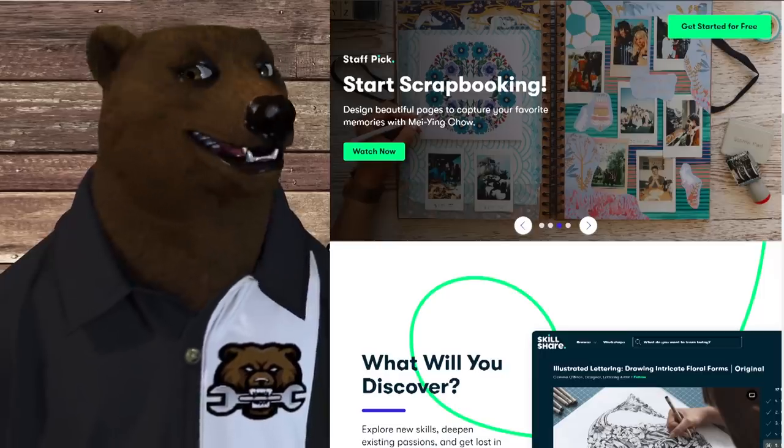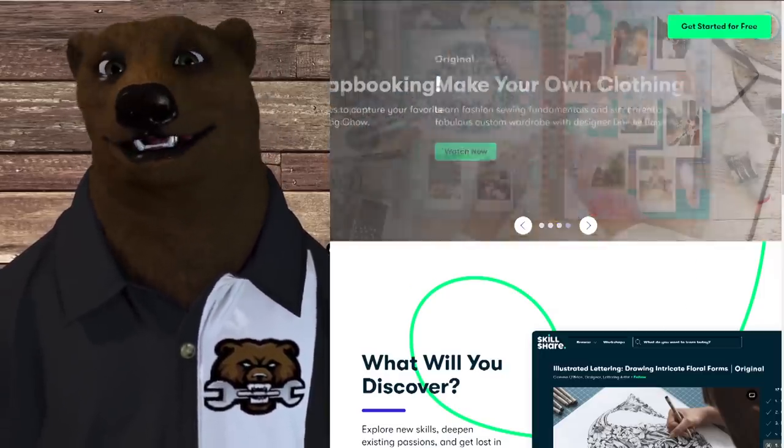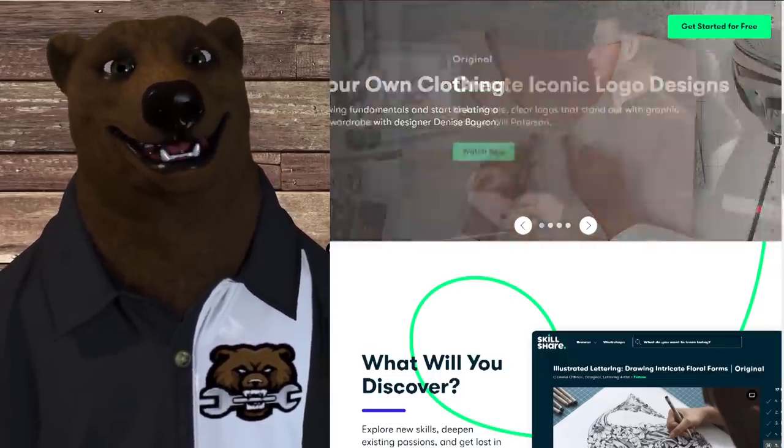First I've got to thank today's sponsor, Skillshare — your go-to place for online learning, creativity, and exploring. They're a fabulous online source, but we're going to talk more about them in just a minute. Let's get to the list.